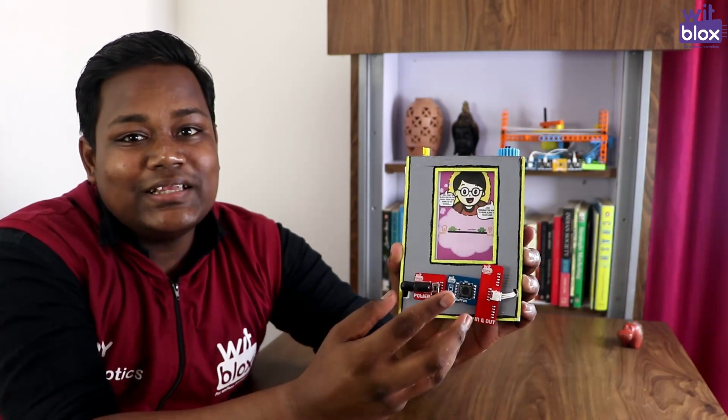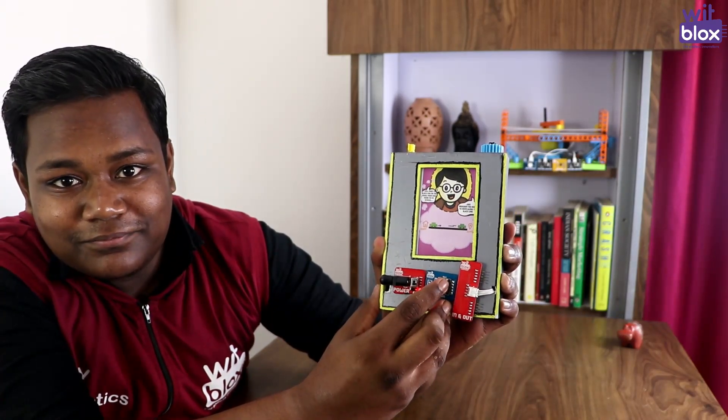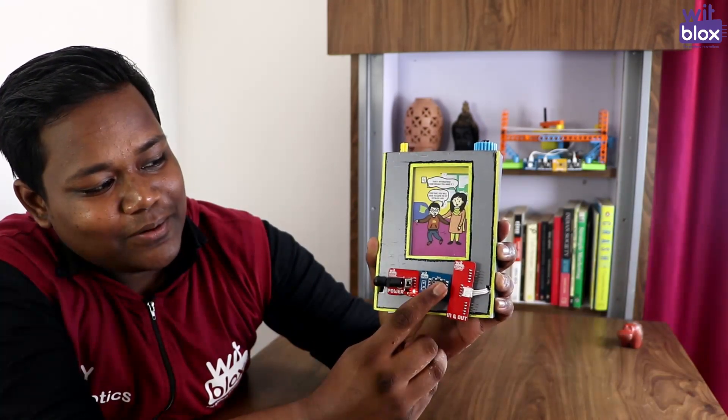This is the one touch comics player that I've designed. Using this, I read my comics when I'm free. When I press this button, the scene changes. So let's try it once again.